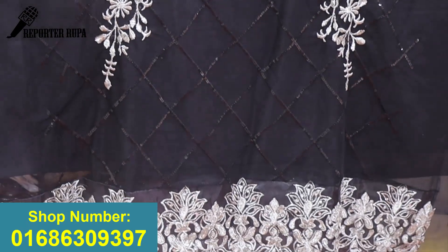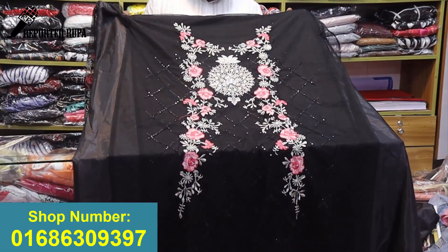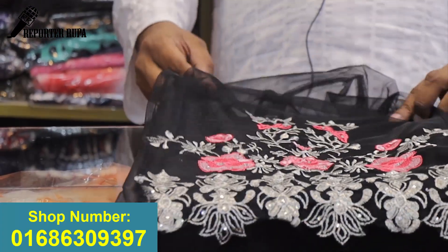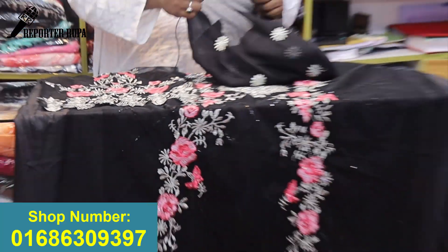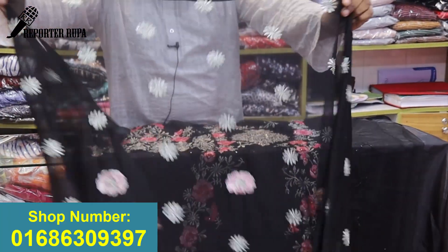You can choose the side details of the dress, as you can see we are currently showing a well-styled dress. You can choose the top dress under the face, as you can see the side with a face over the face. Look at this shirt and look at this seat.